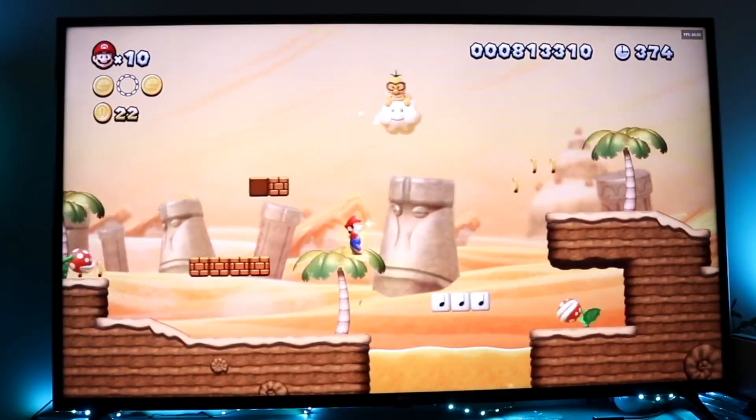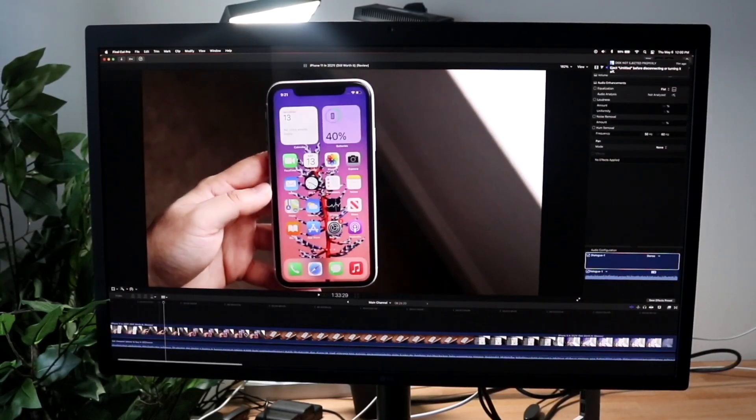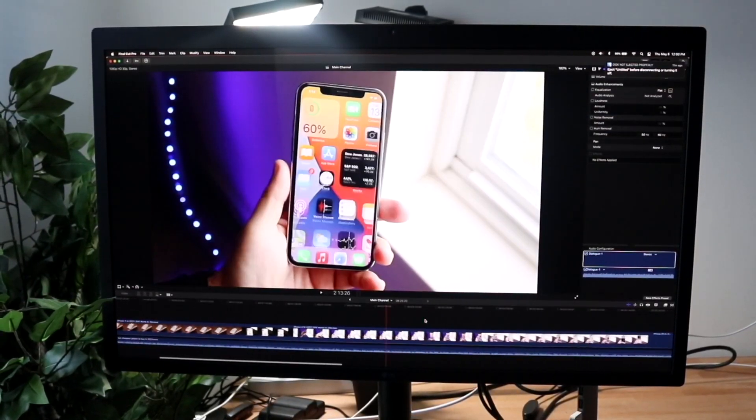You can also try checking out your Wi-Fi router. Try connecting to your specific Wi-Fi router and try restarting it. Things like that can sometimes end up fixing the problem for you.